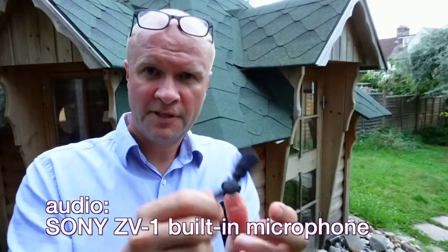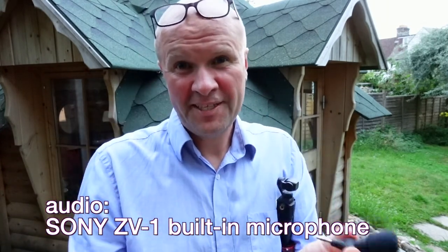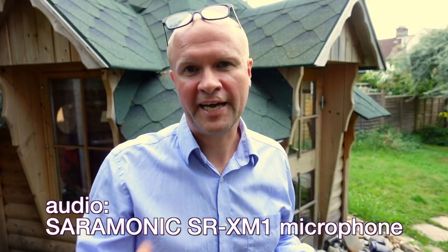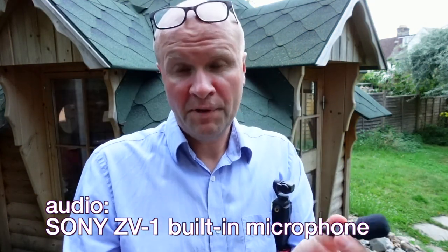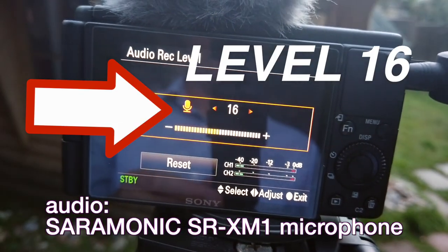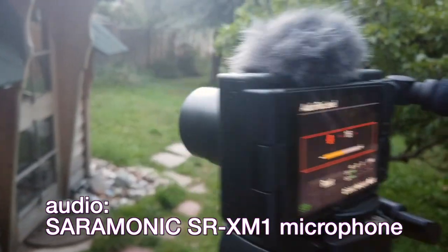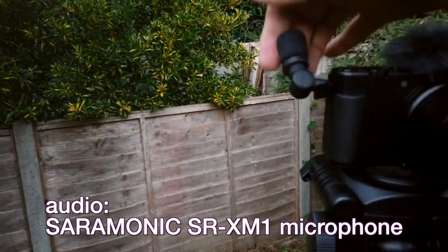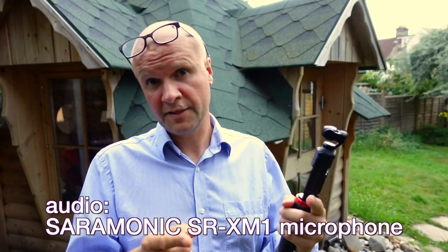Let's plug the SR-XM1 back in and you can compare: this is the Sony ZV-1 inbuilt microphone, and this is the Saramonic SR-XM1. I set the levels just before I started recording — I've got it around the 19 mark just so I'm not peaking too much, not hitting the red on those meters. And I'm not treating the audio in the edit at all.